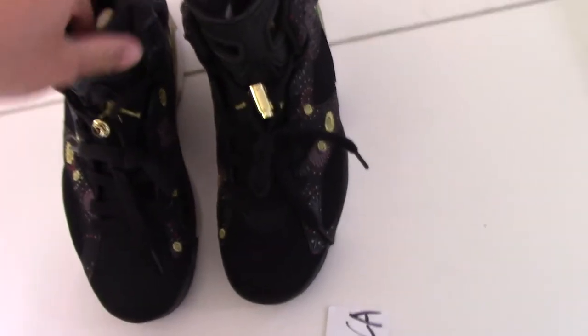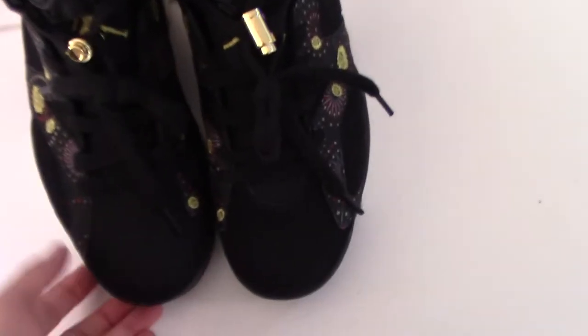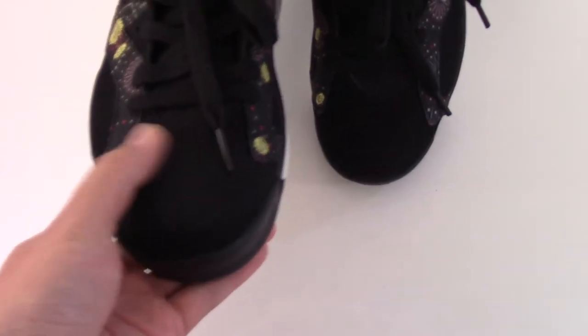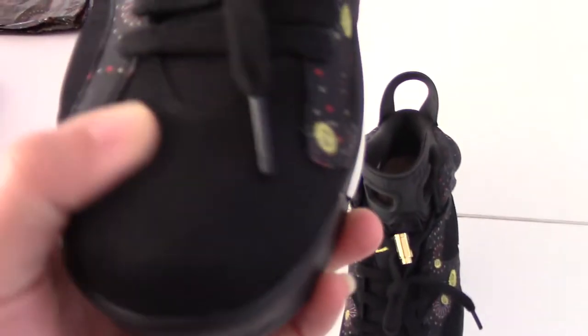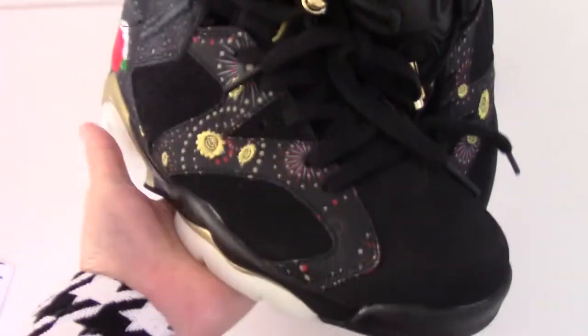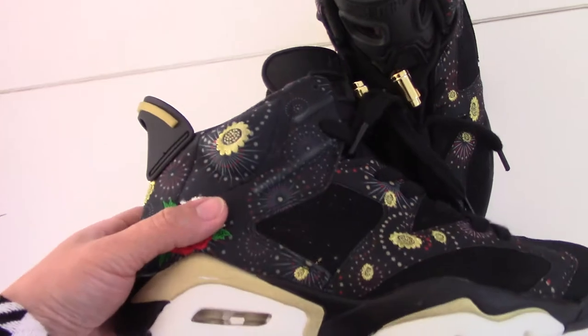So now let me show the details of the shoes. You can check the front part for this pair — with our black one. And you can see the material here, a little like a thread but not a thread — a very, very comfortable one.